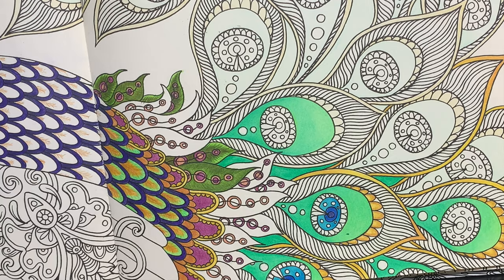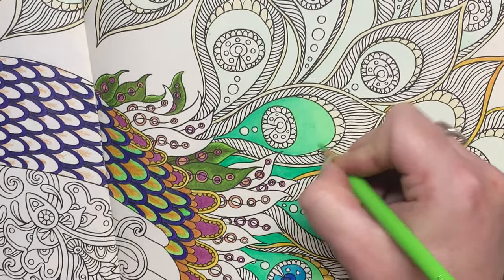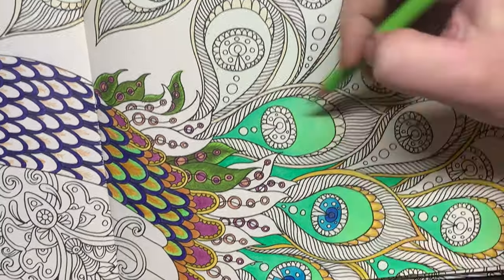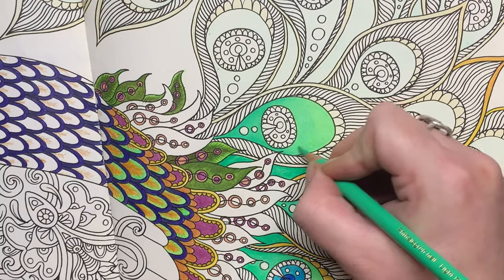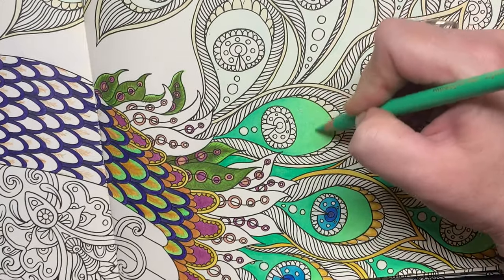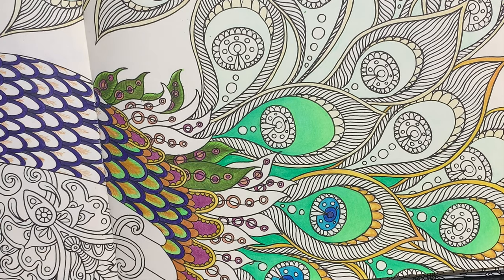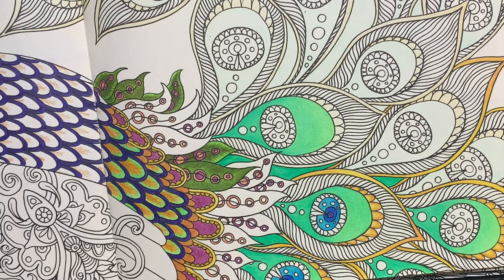A final go over with the light green — just medium pressure. One final time with this because I feel it's a little bit too green. So yeah, that's what I've been discovering with the Polychromos pencils. Until next time, keep on doodling — thank you!